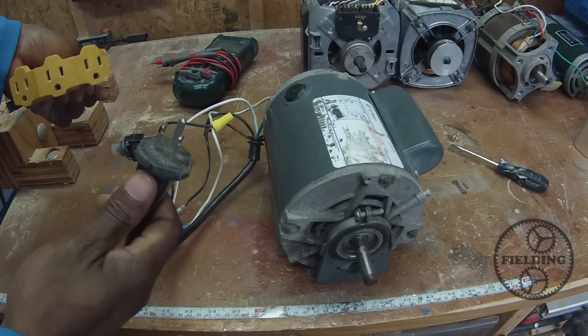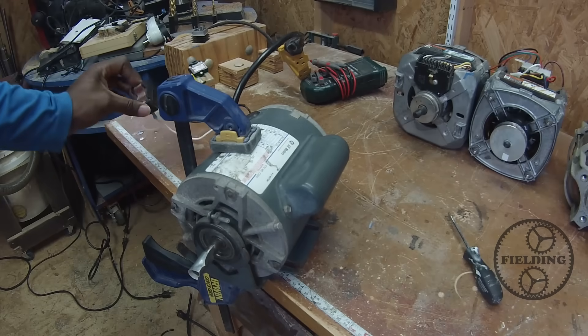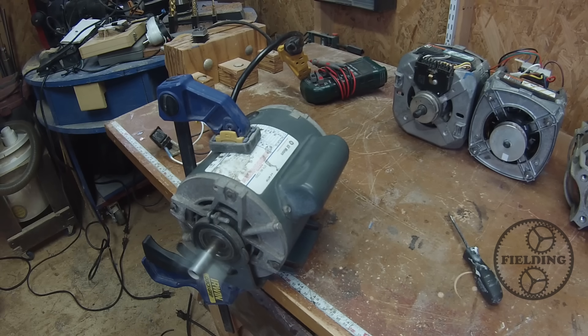Here's my power. I'm not going to plug this in until I clamp this down. And just like that, we've got a working motor.